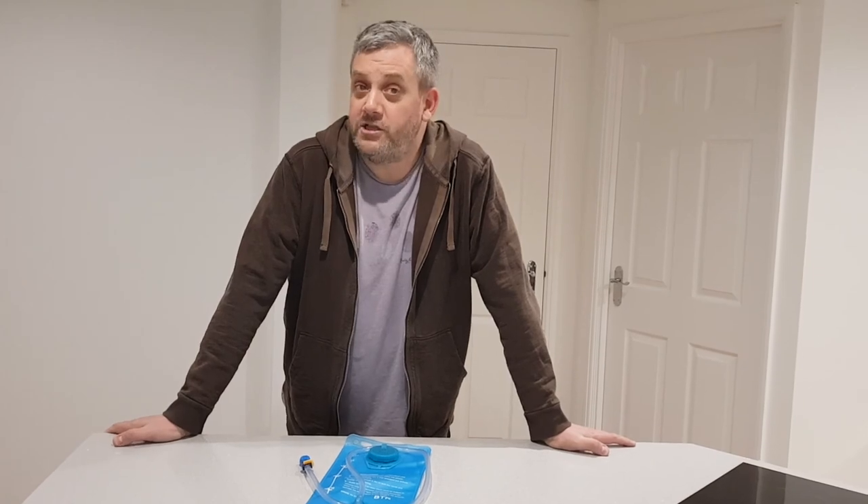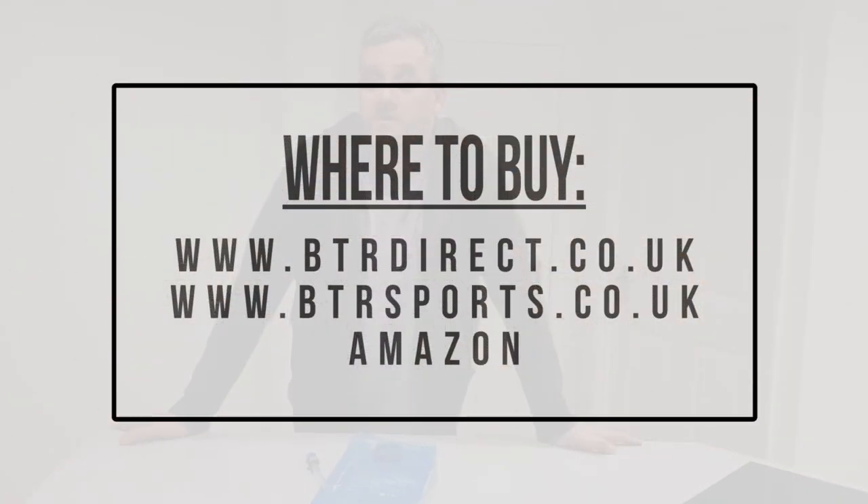I hope you find this useful. Any comments or questions, please feel free to contact us. Thank you very much for listening.